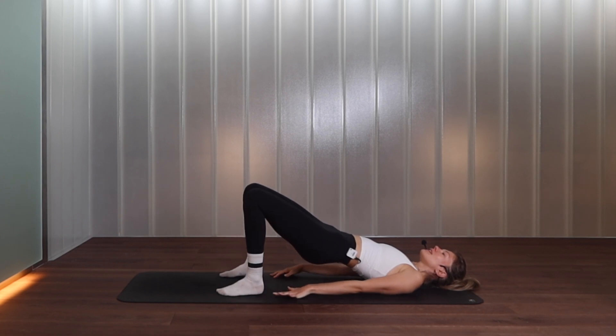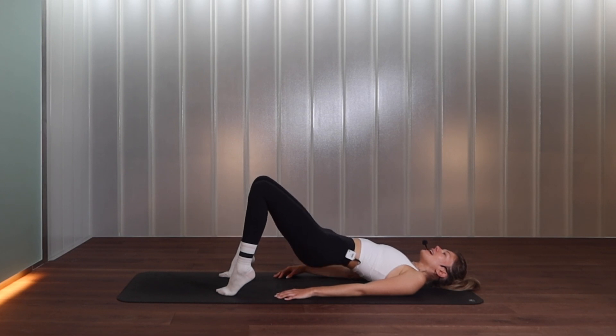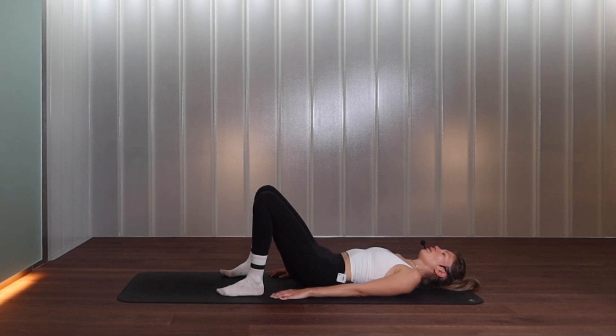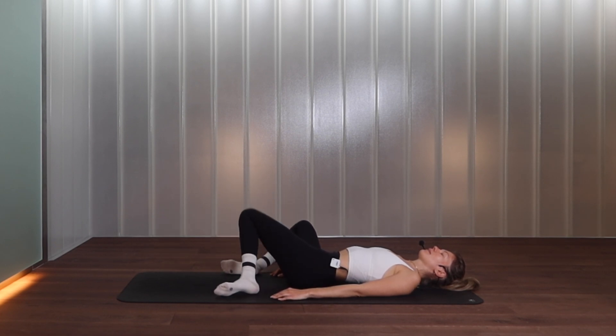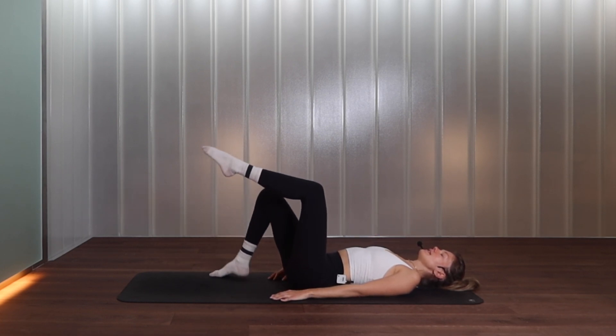Then let's lift both heels off the ground — little pulses, we squeeze for nine, eight, seven, six, five, four, three, two, one. Squeeze, squeeze, squeeze — release the heels, then release the hips all the way down onto the floor. Let's windscreen-wipe those feet side to side.